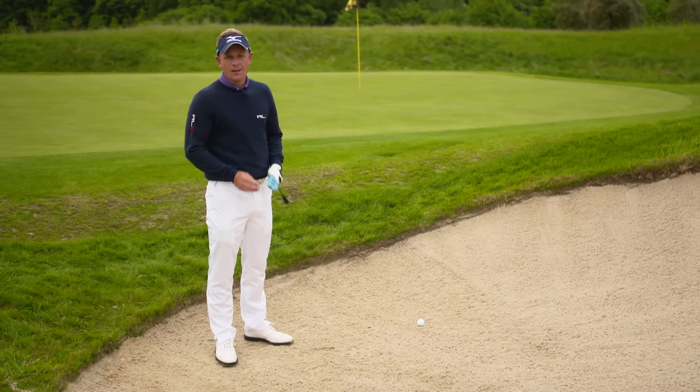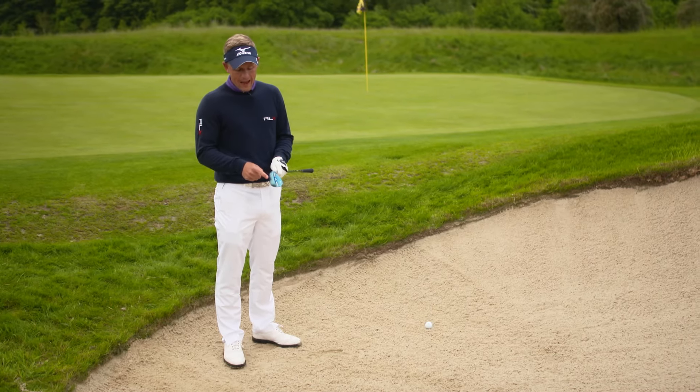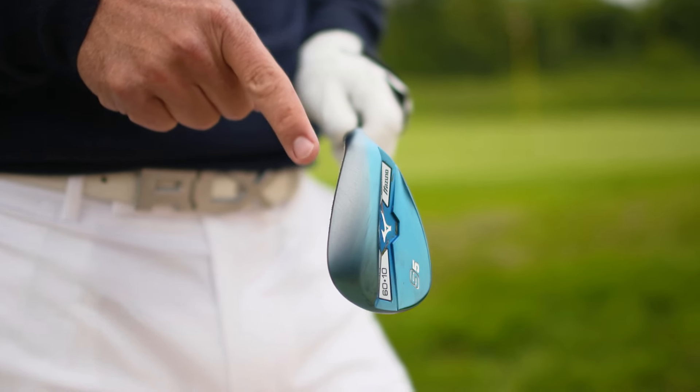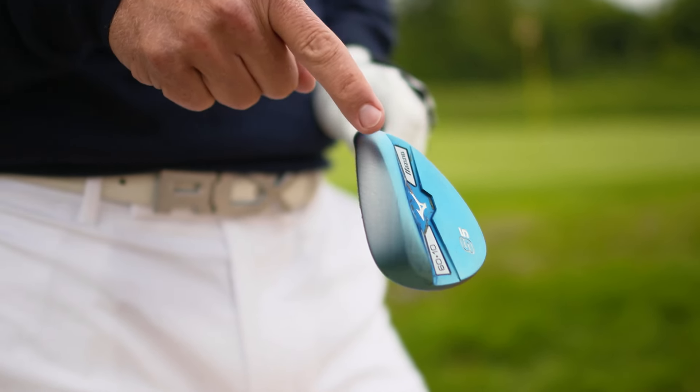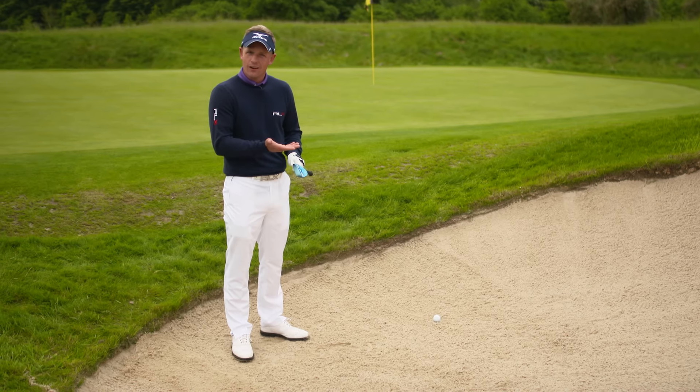Here we are in a greenside bunker and the most important thing in bunker shots is to use the bounce. Use the back edge of this wedge. You never want the front edge, the digging edge, to dig too much into the sand. You want to feel like the back edge is skimming the sand and creating shallow divots.